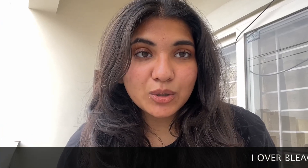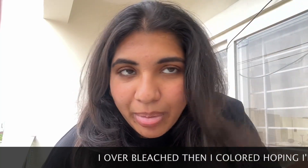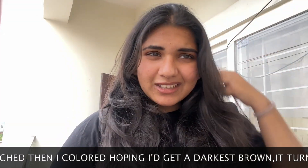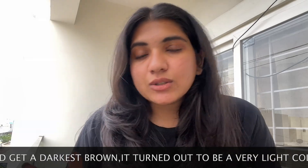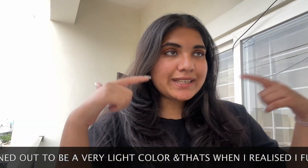Hi guys, this is Manuja — welcome back. I'm gonna bleach — actually, I'll do it. The plan: I first need to segregate my hair.